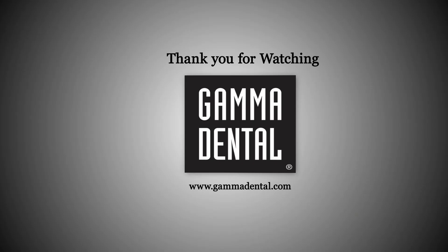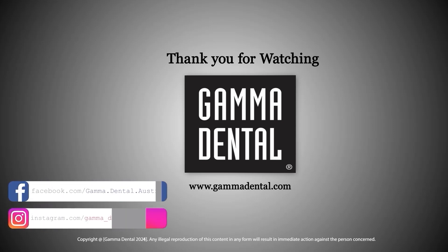If you have any questions, please write us an email or ask your local distributor. We hope you continue to enjoy working with Gamma products. Thank you for watching.